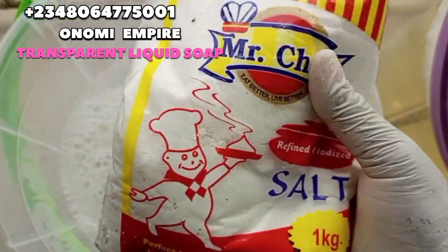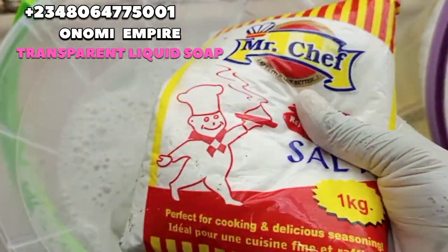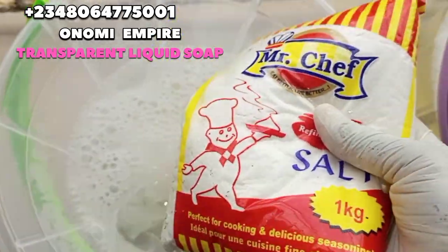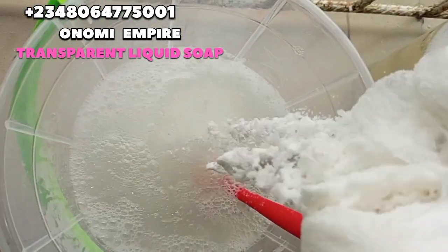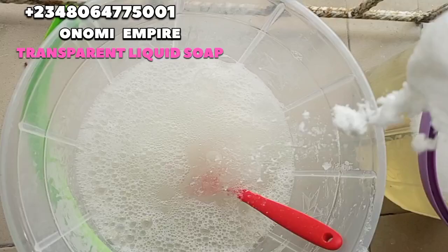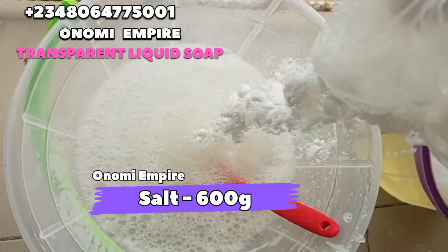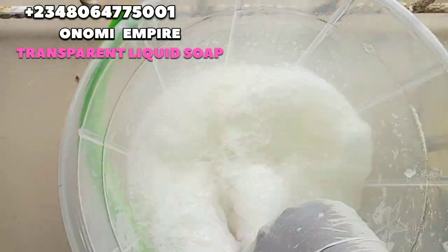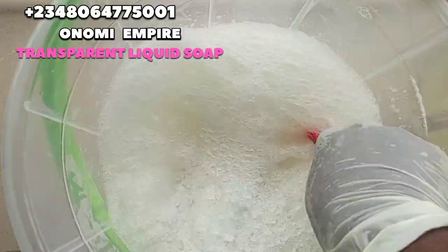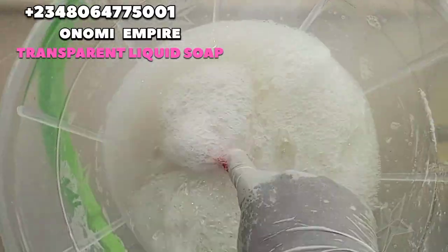Our next ingredient is sodium chloride, which is also called salt. It has natural antimicrobial properties, helps to fight bacterial germs, and it also serves as a preservative that will help to extend the shelf life of our soap. We are stirring our soap — a combination of our salt and texapone in the hot water.